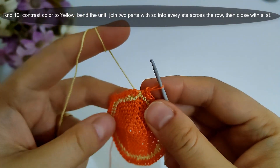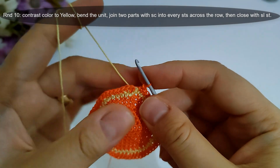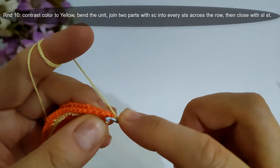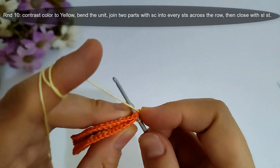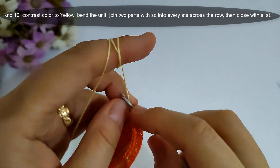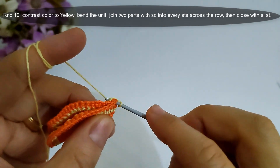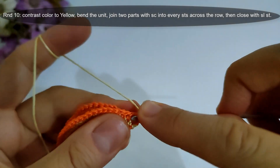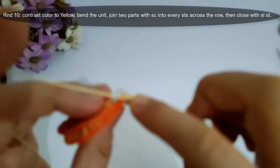Now I finished round nine, then I will start round ten. I will change color to yellow again. Then I will bend that unit and join the two parts with single crochet stitches into every stitch across that row, then close with slip stitch. I will make it and I'll come back.